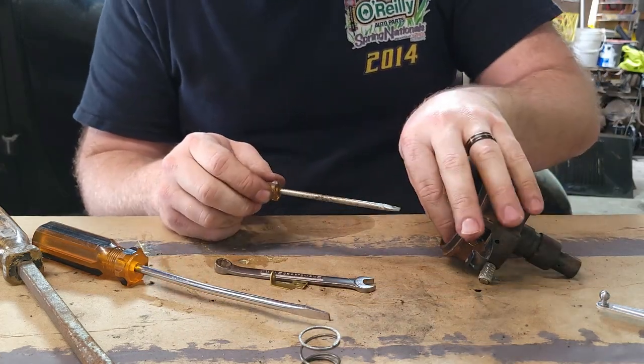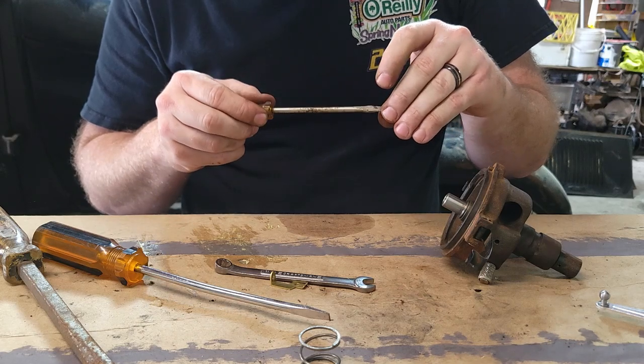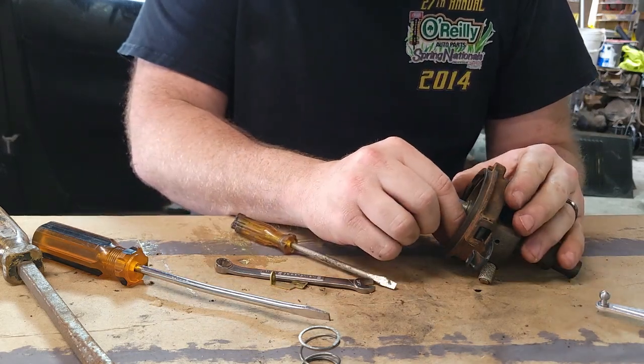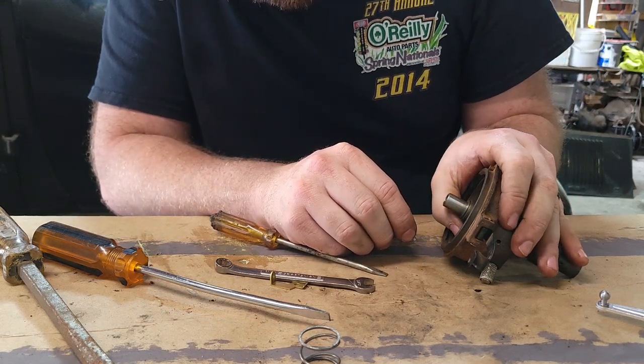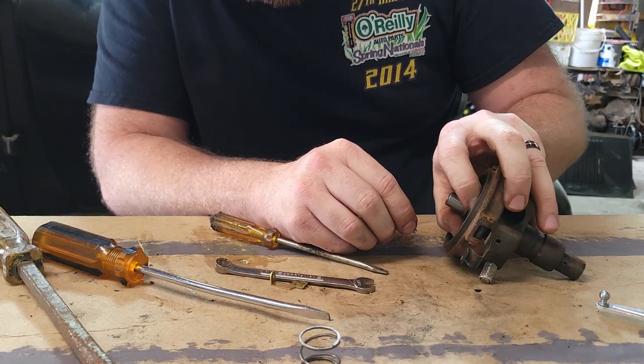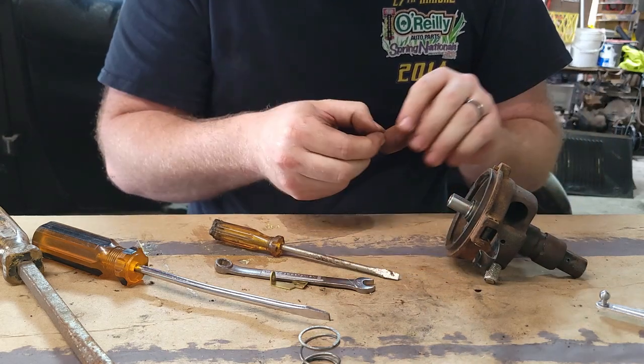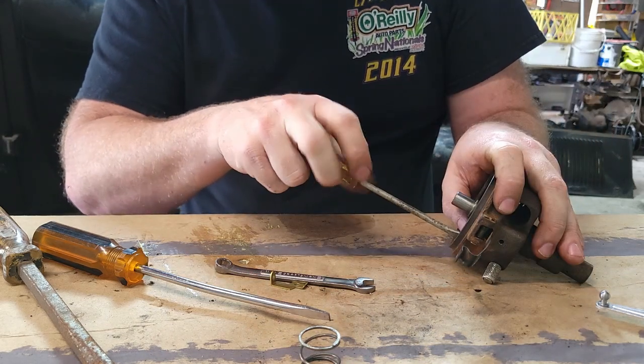We're going to go ahead and screw this in — installation is just the reverse of taking it out. We'll get our two little screws with lock washers. I'll try to put this in by hand first because it's a little tedious. There we go, first one done.